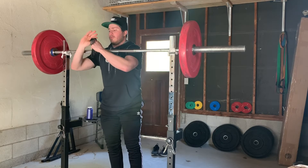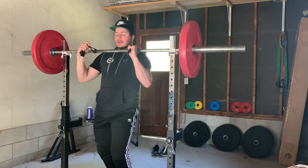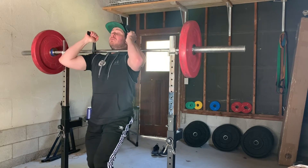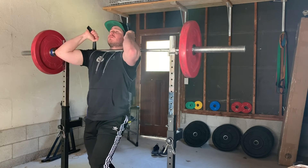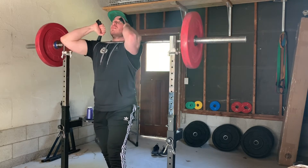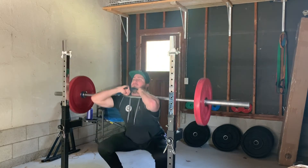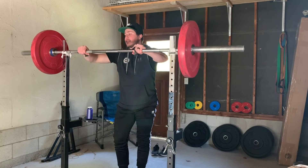One variation I do like is the utilization of straps. The straps are set up so your hands aren't actually touching the bar, but it makes it a lot easier to keep your elbows up. This does carry the same concern as the crossed-arm grip — if you tip forward and the bar slides down, it can hit your forearms. However, with a higher elbow position, this is less likely to happen.